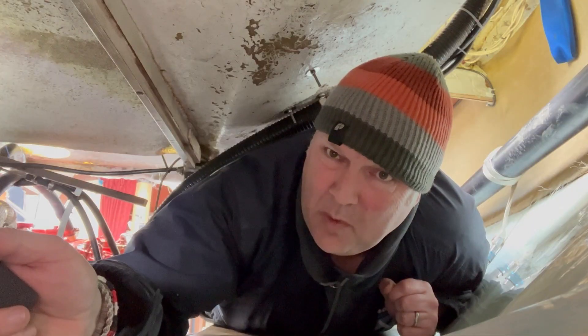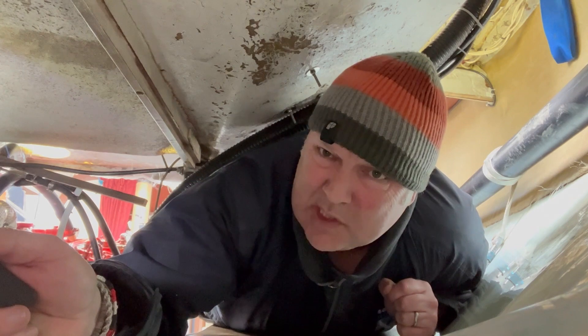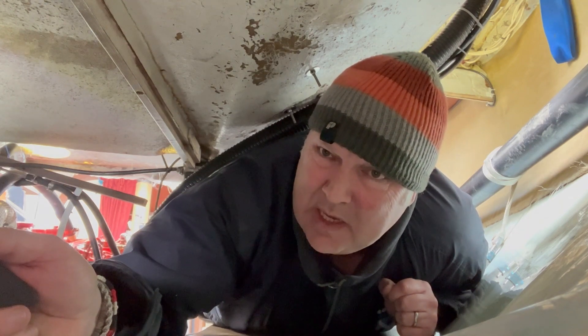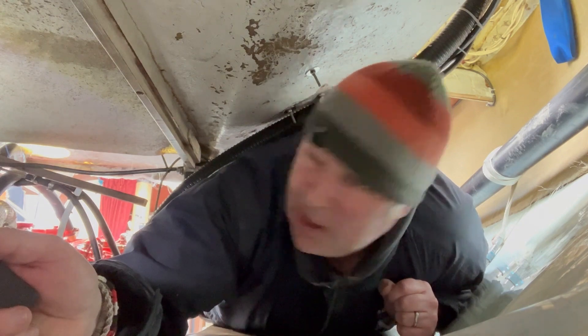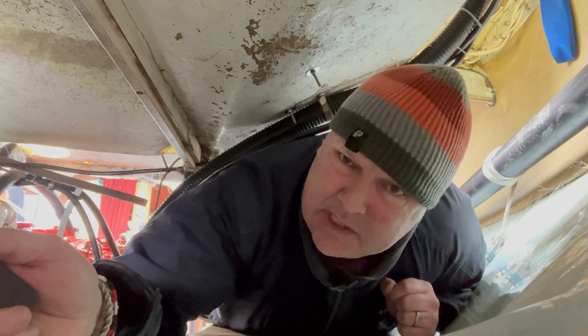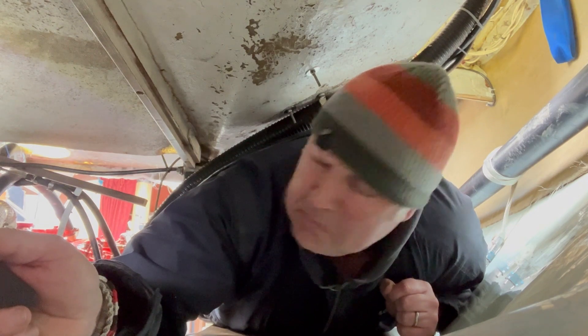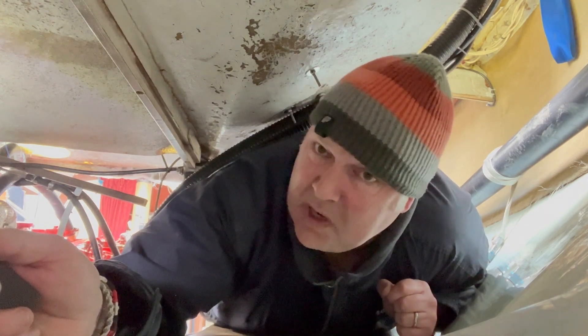Before we can sort our fuel system out, we need to chuck some fuel back into the tank. I'm under here in the dungeon whilst Harry gets the nice job for once — he's up on deck filling up, and I'm checking down here for leaks. All good so far. Fuel's in the system, no leaks.